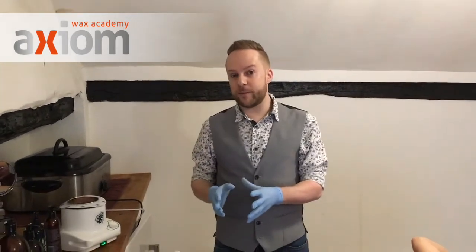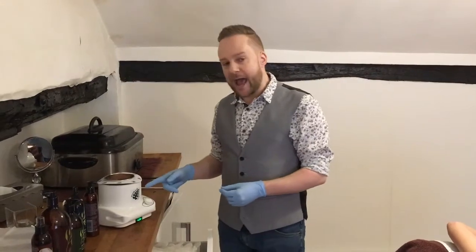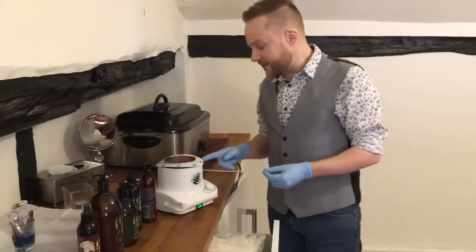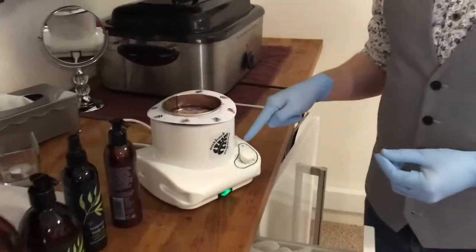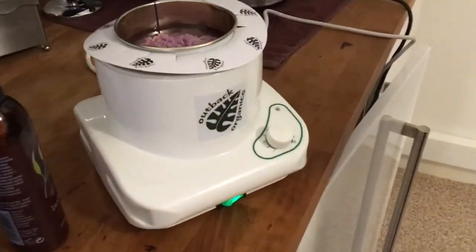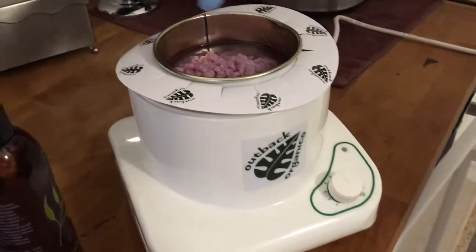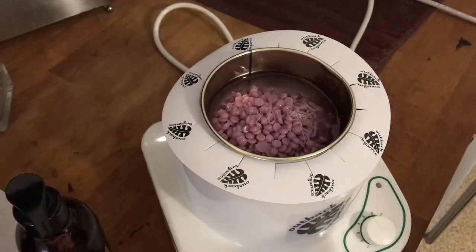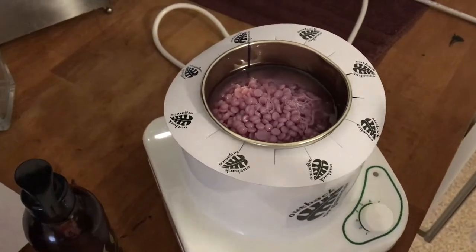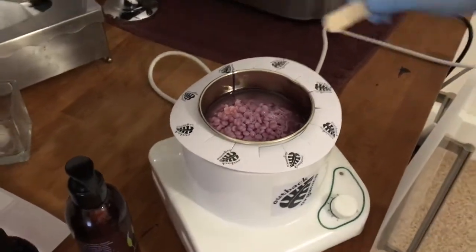I have my heater come on 90 minutes before I come in in the morning — it's on a timer. If you're using the Outback Peelable Wax in the pot with the Outback Heater, it needs to be set around number 5. When you come in it will have a solid core in the middle of the pot and be melted around the edges. Eventually throughout the day it will melt all the way through, but when you start you want that solid core.